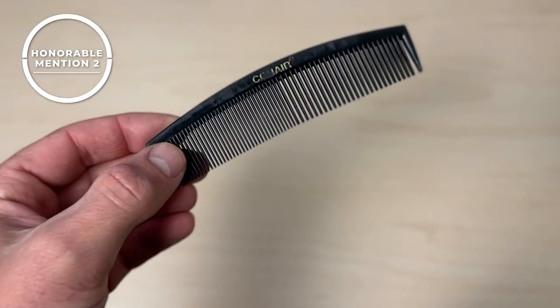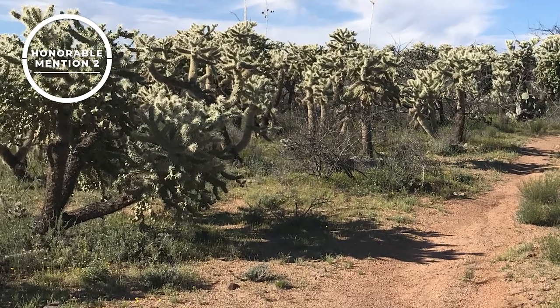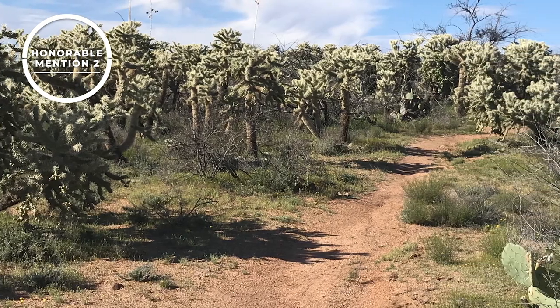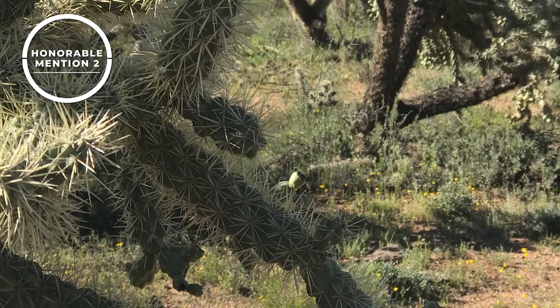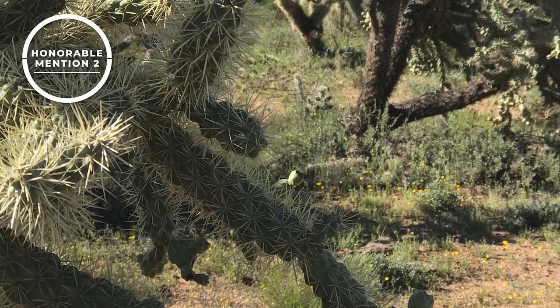The second honorable mention is for all you desert bikepackers who frequently ride in and around cactus. Shout out to my dad on this one — when I was young we spent many weekends walking the desert hunting for quail and dove and inevitably we'd get tagged by the infamous cholla jumping cactus. He'd always have a basic plastic comb in his hunting bag to easily remove it without having to touch it, since it's pretty much like velcro. You can use the comb to remove it from your body, shoes, bikepacking bags, or tires. It's worth a couple ounces.